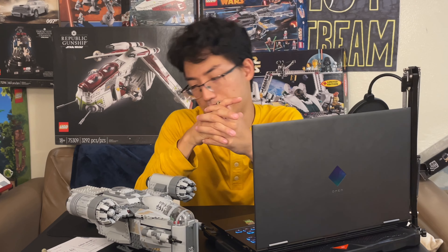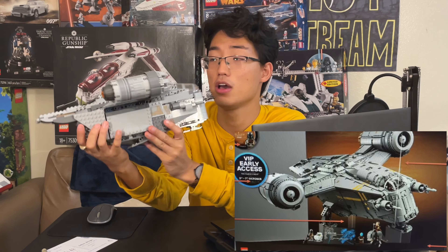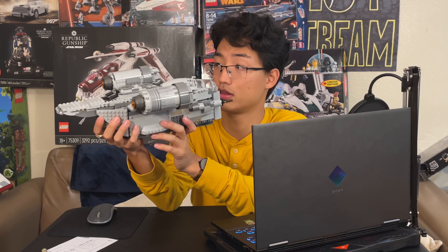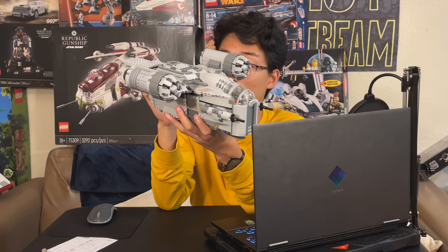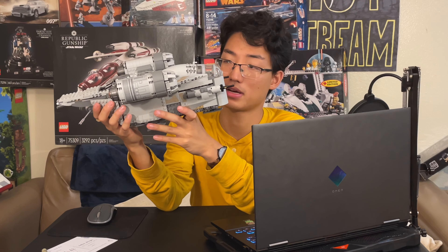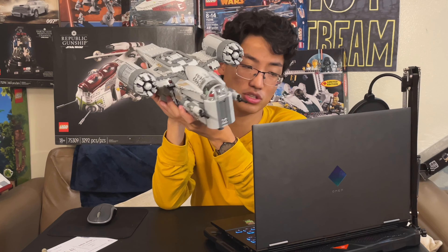As far as the actual set goes, it looks amazing. This is the play one, and the play one is amazing by itself. This Razor Crest is such a good one — one of the best sets to come out in the past couple years, in my opinion, just because it has so many features. It's a great playset and it was only around a hundred and ten dollars or so.